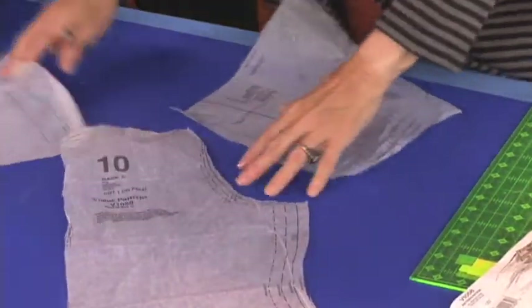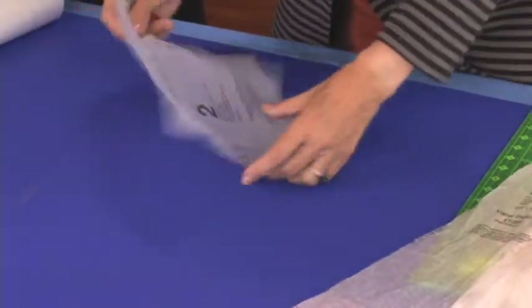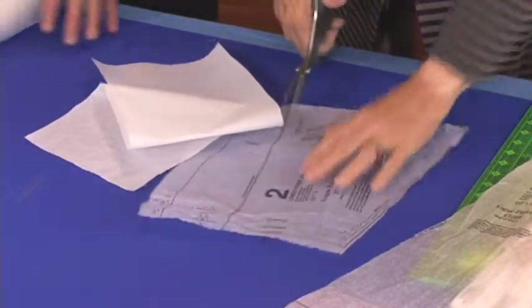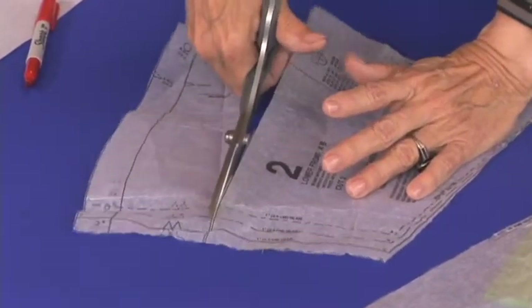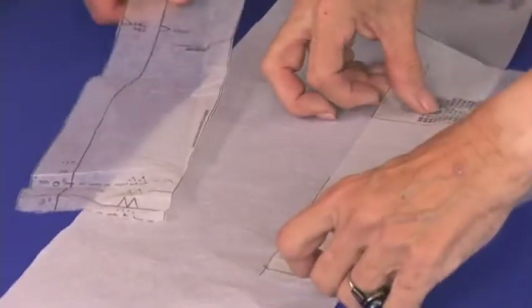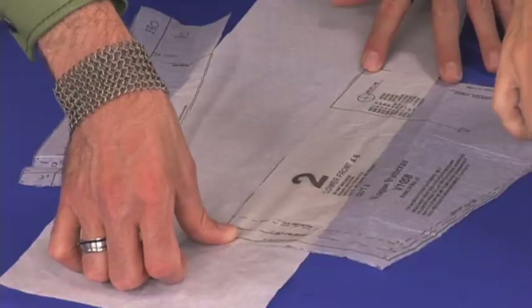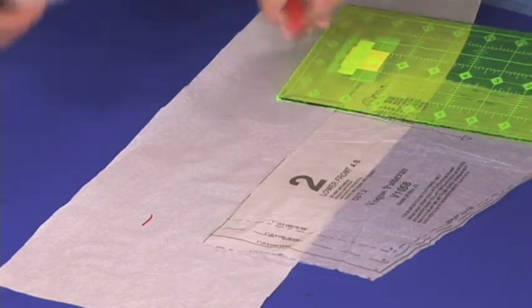Let's start with the bottom of the front first. The first thing we'll do is we'll lengthen this another two inches. And then I want to flare it out. I don't flare out the top part, I just want to flare out the bottom part. So we'll take the two inches here and there. We'll stick that on.